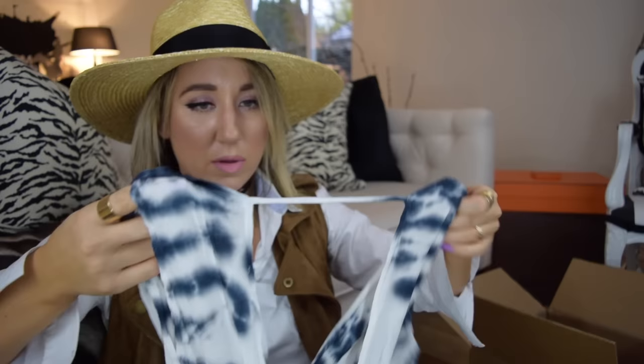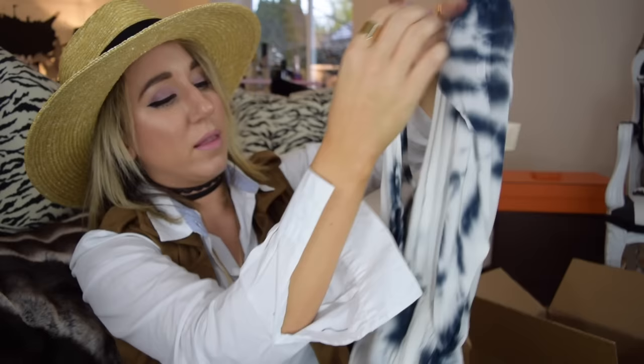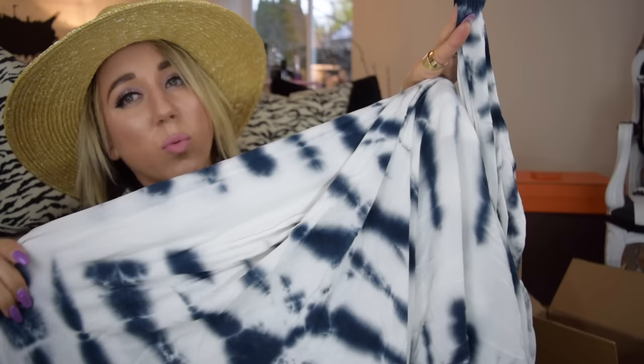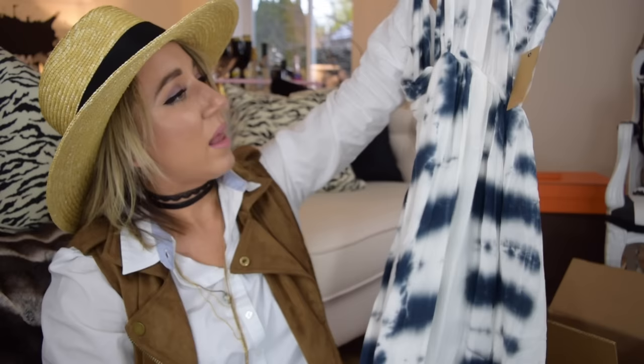The last thing I got from ASOS — I wanted a swimsuit cover-up. When I saw that tie-dye swimsuit I thought it would be fun to have a tie-dye maxi cover-up. So I ended up getting this really pretty maxi with a tie-dye pattern. It has a strap thing that goes in the back and the front is just all open — a long, really pretty maxi. The white and dark blue tie-dye combination is just kind of a stunning thing. The fabric feels very light, just a little weight because it's a very long dress.